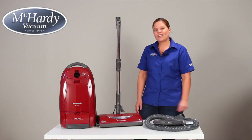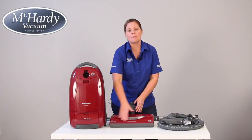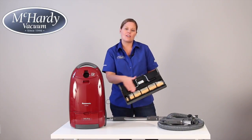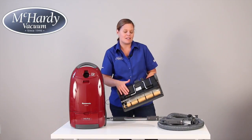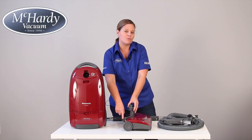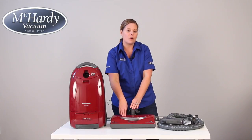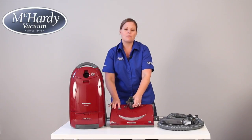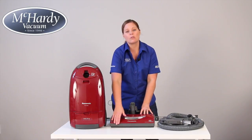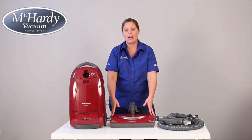Now let's take a closer look. This machine comes with a 14 inch power head and a serpentine belt. The serpentine belt means that it's non-stretch and non-slip, which equals less maintenance. It comes with a four step height adjuster, which is great for going from room to room, and also has a headlight on the front for getting into those dark corners, and has an overload protection reset button — if anything gets blocked or caught within the agitator, the agitator will automatically shut down, which protects your power head.